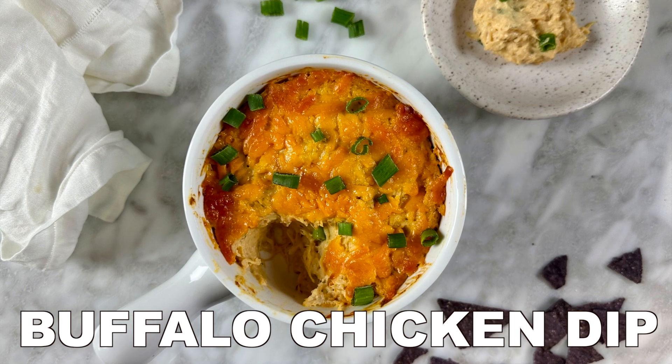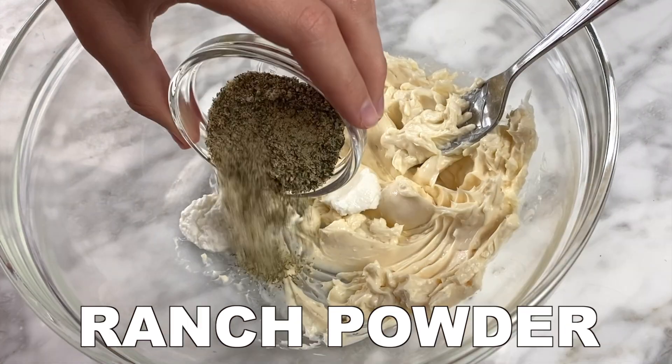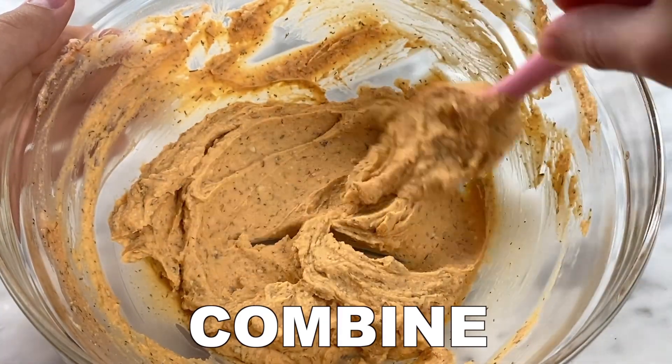Buffalo chicken dip. Start with your light cheese and add it to a bowl along with your zero fat Greek yogurt, your ranch powder, hot sauce, and combine these ingredients.